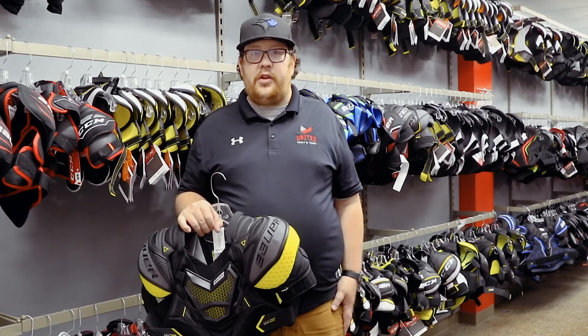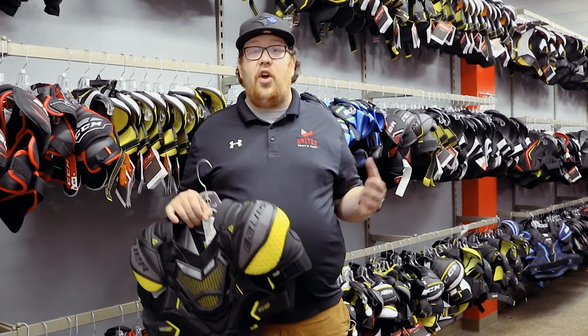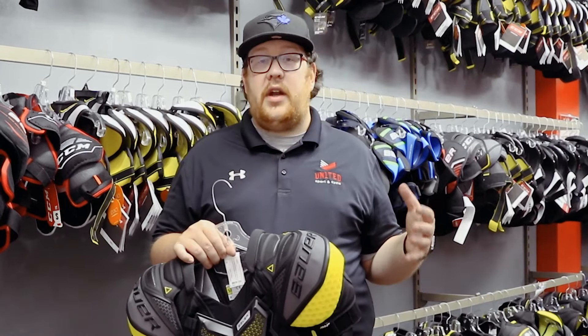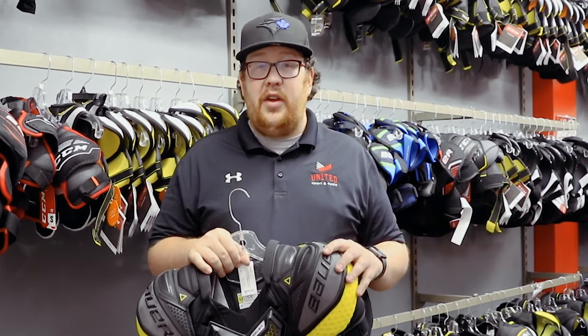Hey guys, Barry here from United Sport and Cycle. Super exciting day in the store today — it's launch day. Bauer's launching their new Ultrasonic line of protective. This line is all about a tight-to-the-body fit with increased motion.